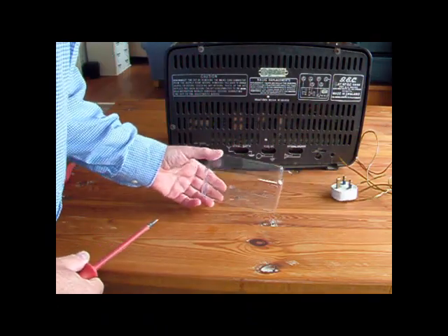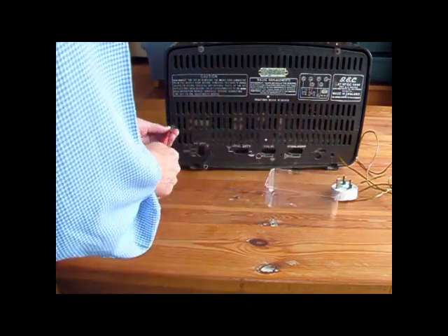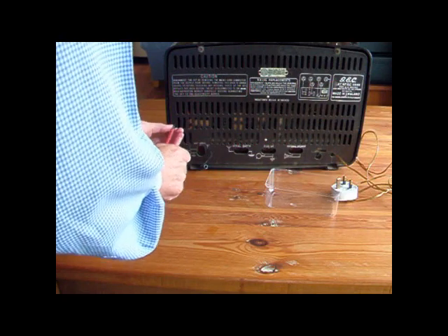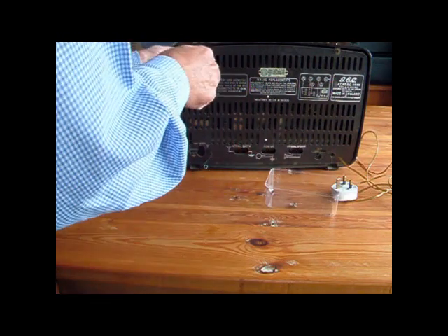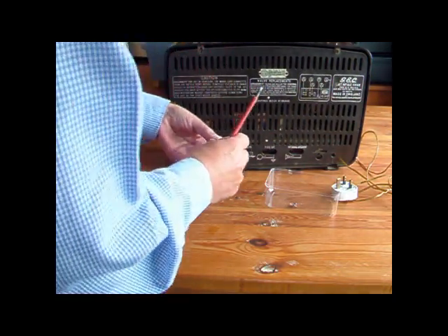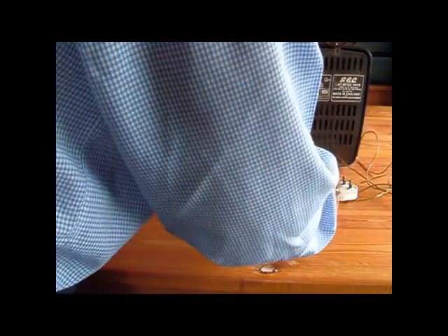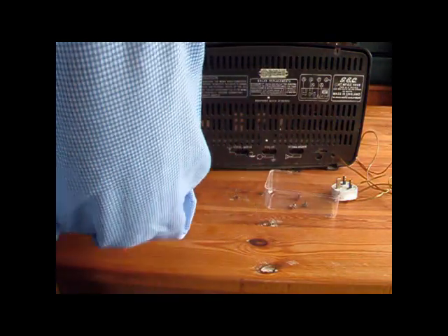Whenever you get anything for repair or you're taking it apart, it's always a good idea to have a container to keep the nuts and bolts in, because it could be some time before you put it back together again and you could easily lose them. It's also a good idea to draw a little picture or take plenty of photographs, particularly if you're not familiar with the equipment.